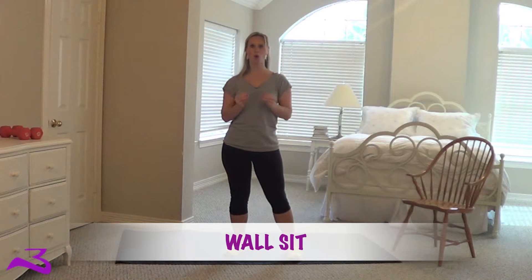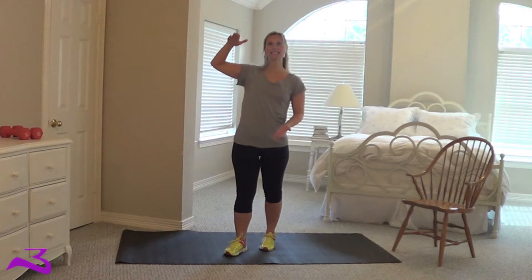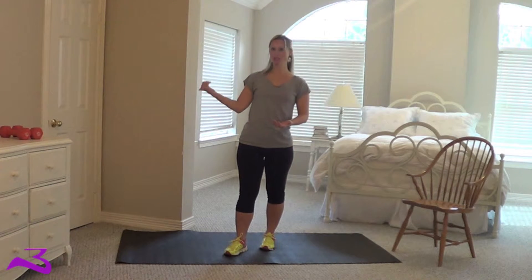Hey BarkNader fans! I am here to show you how to do a wall sit. It's exactly what it sounds — you're just going to sit, use the wall to sit.